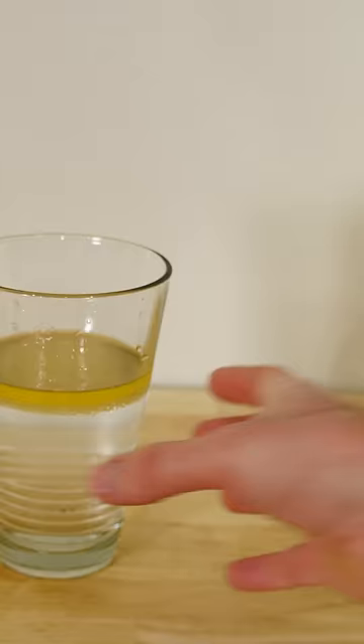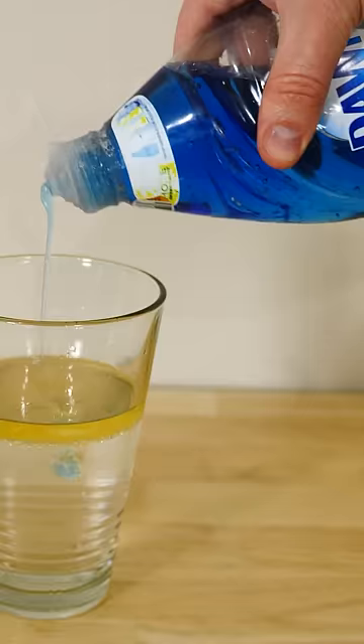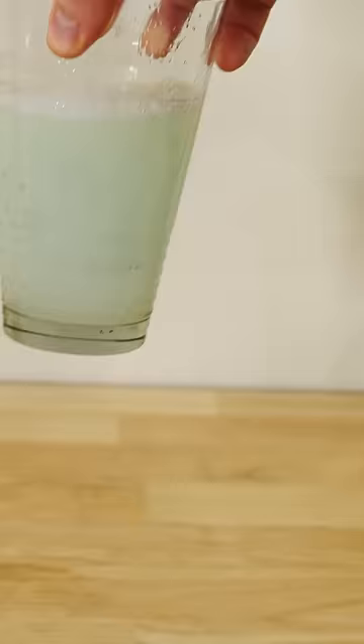So normally to get oil and water to mix, you have to add in an emulsifier or a surfactant. You can see that if I just add some soap to this, the tiny little droplets of oil stay as tiny little droplets.